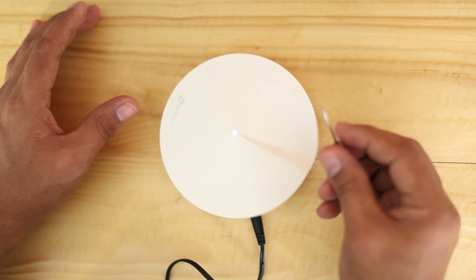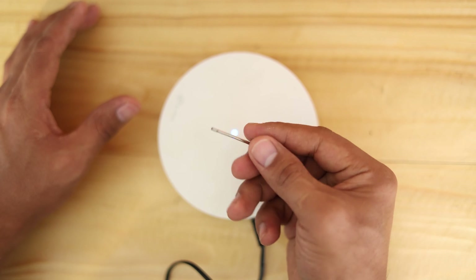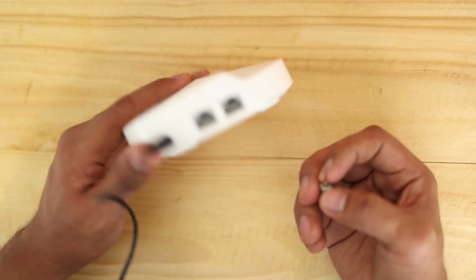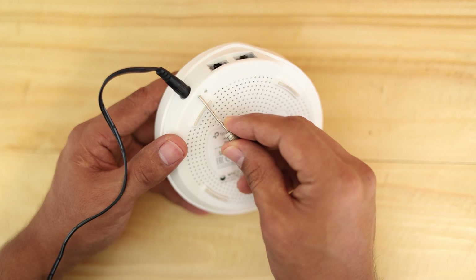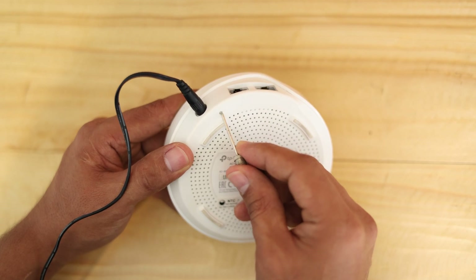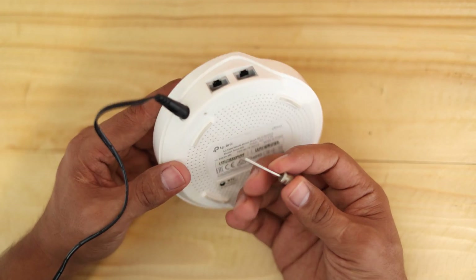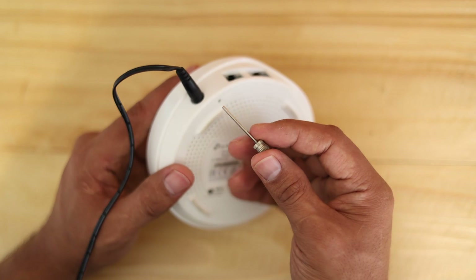The next thing you need is a pin. What I have here is a pin for an air pump that can pump a bulb. Just make sure you have something that can push this hole here. As you can see, there's a 'reset' label here, meaning this is the reset button. We are going to push this pin in there — you can use a paper clip, straighten it out, or anything good enough to push the button.